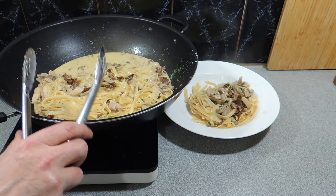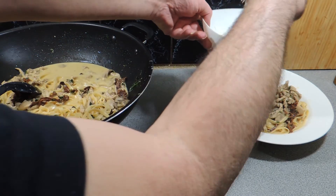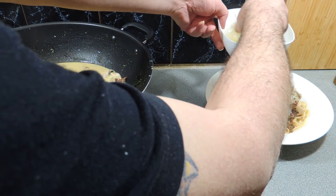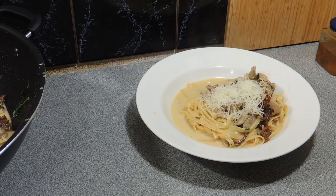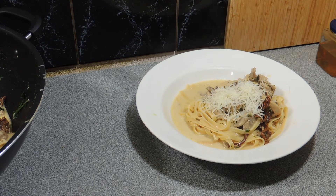How easy was that? It doesn't take very long at all, apart from the time it takes to soak your dried mushrooms. A little bit of parmesan or pecorino straight over the top — you can use either, they both taste great — and before you know it you've got KP's fettuccine with chanterelle mushrooms and chicken.